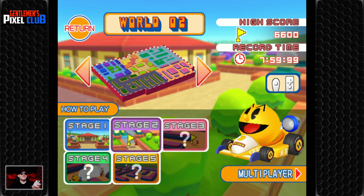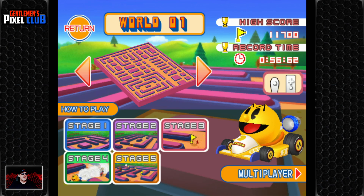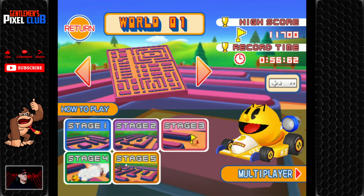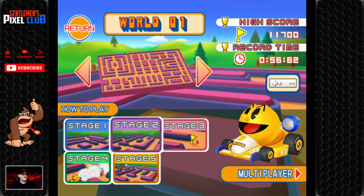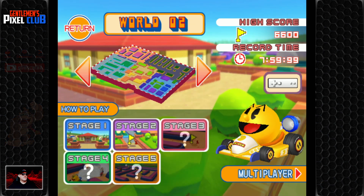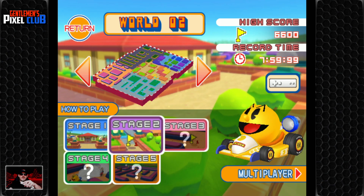Yeah, I'm done with this. Oh, can you change your controls? That might have been easier. We're going to have one more go — let's go to world two having now seen that we can change our controls. We're going to have one more go with the controller like this.